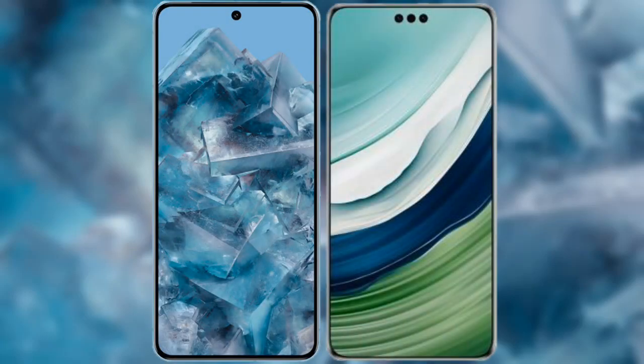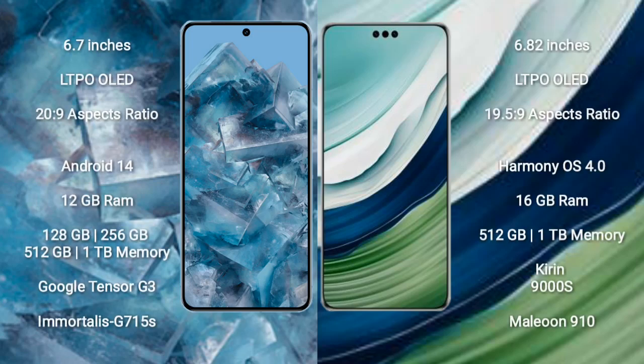I will compare the new Google Pixel 8 Pro with the Huawei Mate 60 Pro Plus. The Google Pixel 8 Pro comes with a 6.7-inch LTPO OLED display at 60Hz to 120Hz. The Huawei Mate 60 Pro Plus comes with a 6.82-inch LTPO OLED display at 60Hz to 120Hz.